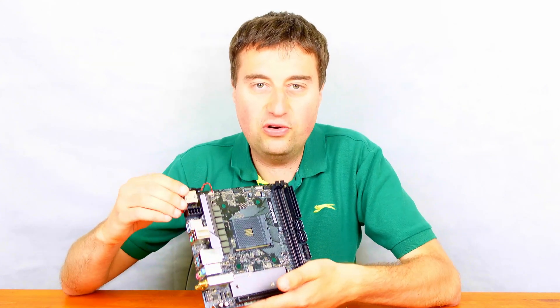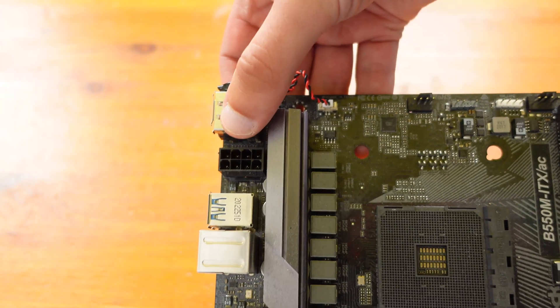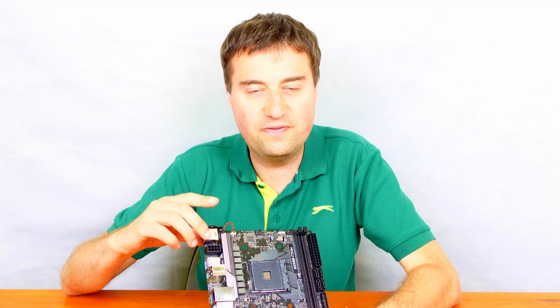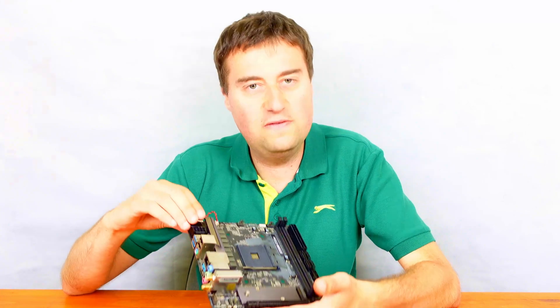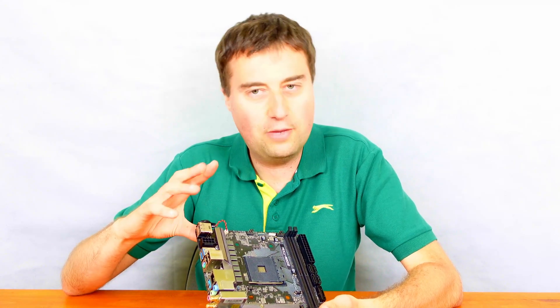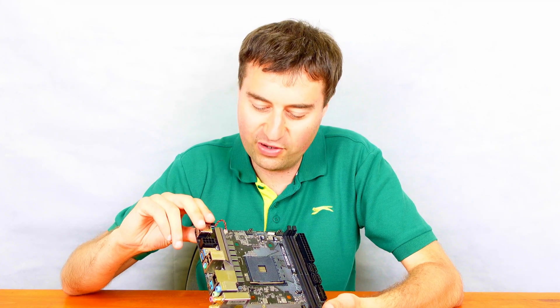Starting in the top leftmost corner we have the CMOS battery — a bit of an odd place to put it, but it's there. Also near where the IO panel is, there's an 8-pin CPU power connection, which is again an odd placement. There's a heatsink over the VRMs which is nice, but it's not totally covering all of them — it's a little bit of heat protection but not great.